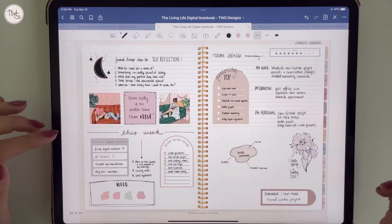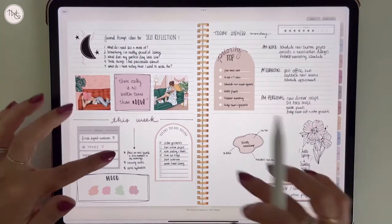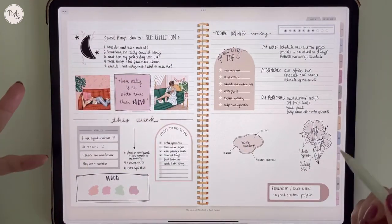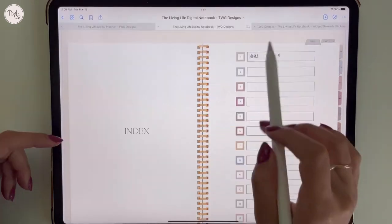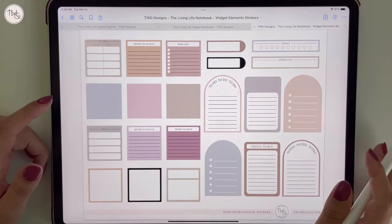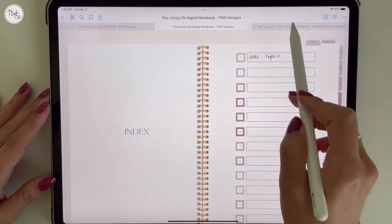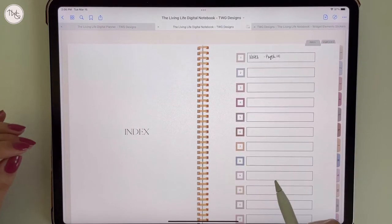Here's a quick example page of what you can do with these widgets — you can use them over any page. They're essentially just stickers. With this purchase you'll also receive each widget as an individual PNG file with a transparent background. You can also import them into your notebook if you're not using GoodNotes, via a split-screen method or by saving them onto your tablet.